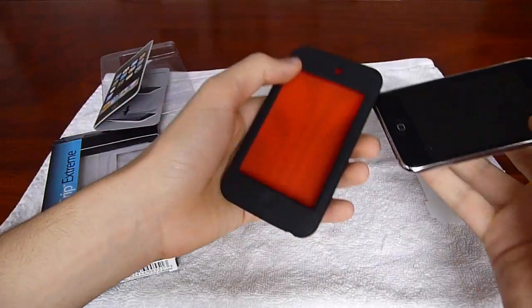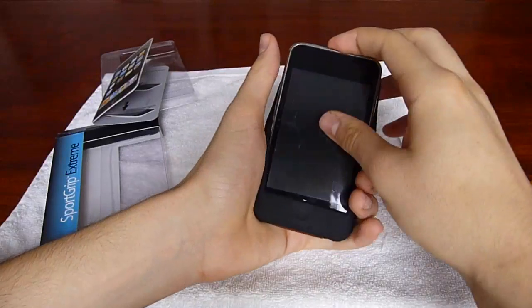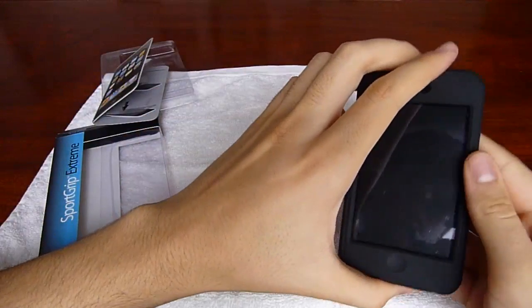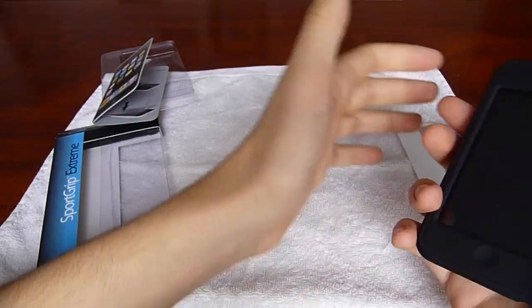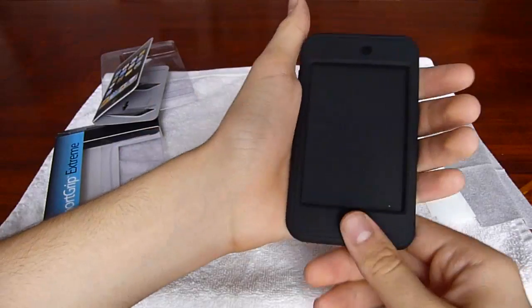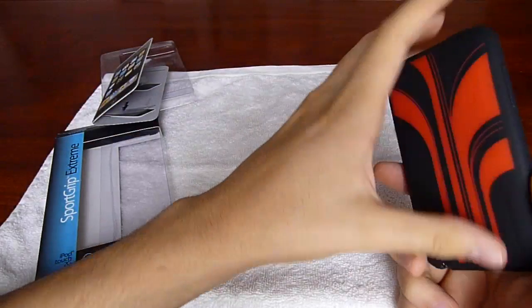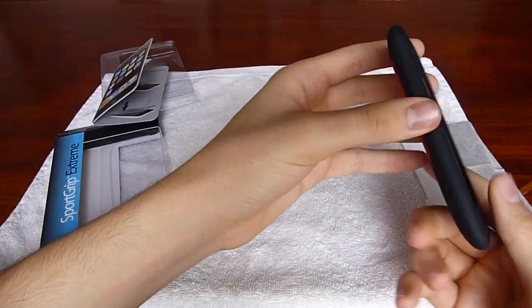Let's go ahead and put this on. Slide this in — there we go, perfect. It's got a really snug fit, it just feels great. So it has a really solid grip, it just feels really good in your hands. You feel that you're never going to drop this. Really smooth texture without it being slippery. It feels really good.